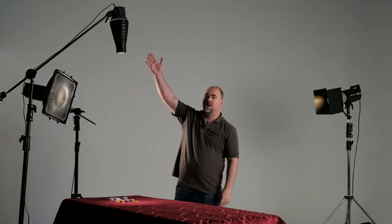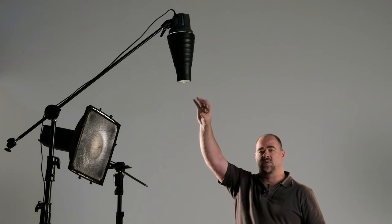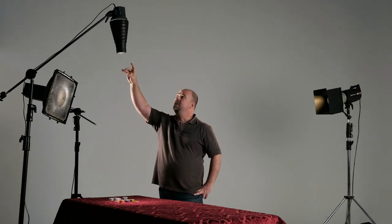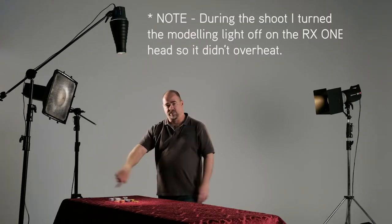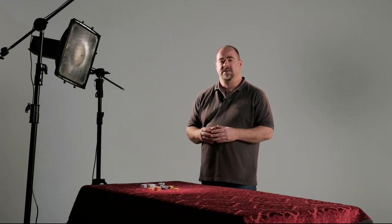And up here I'm using a little Elinchrom RX1 head because I wanted something very lightweight. I've just got it set up on a C-stand with a boom arm and I've got the snoot attached with a little grid positioned down here in front. That's just going to create a nice little pool of light on the table to highlight the chips and the cards. So that little setup should give us a really nice low-key film noir style, and I'm going to share some of the results so you'll get an understanding of how to set this up for yourself.